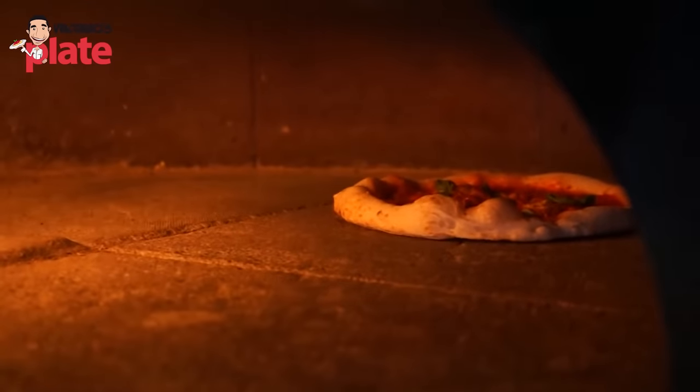Last but not least — the focaccia Barese, the focaccia from Bari in Puglia. It's a beautiful focaccia. You can put cherry tomatoes, olives, as many ingredients as you like. Some people like to put potatoes in the dough, some don't — like in this recipe. This is a very easy recipe for everyone, and it can be done in a normal oven.